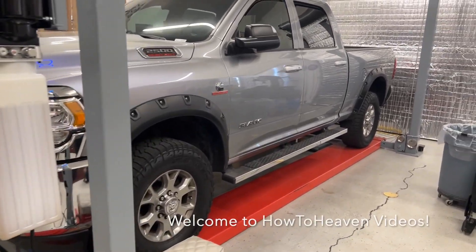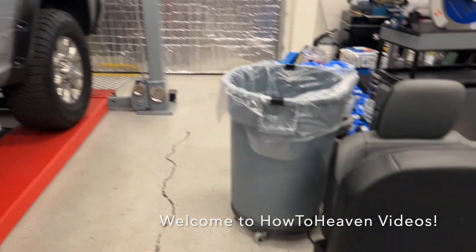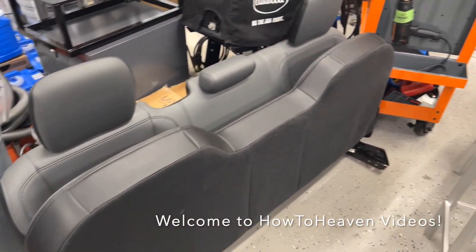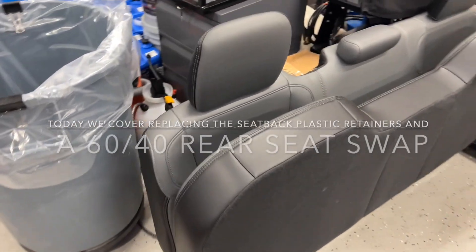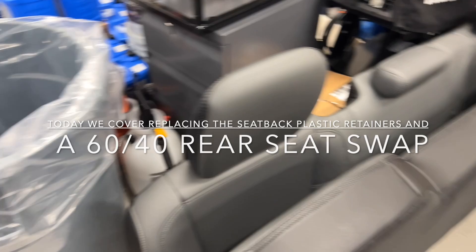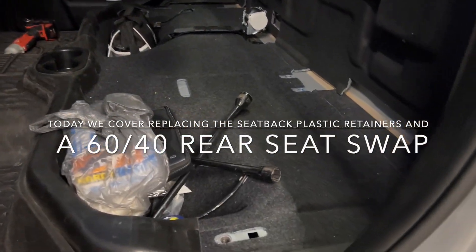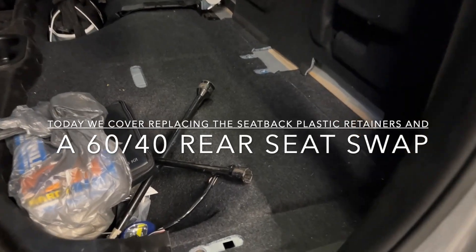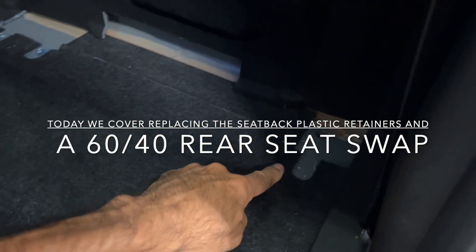Today we're working on my 2021 RAM. Here's the mod we're doing. Here's the rear seat that came with the vehicle — it's just a regular bench seat that goes straight across the rear. And here's what I've got so far. The bench seat mounts here and also over there.